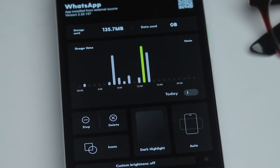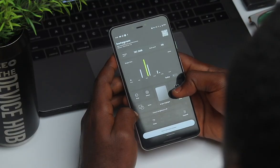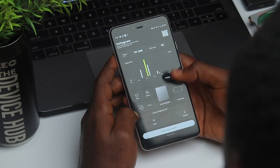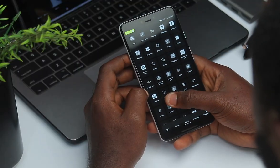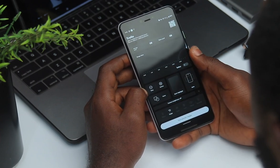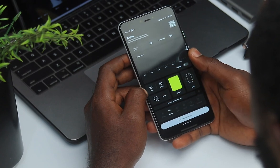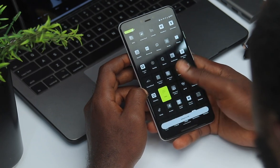From the long-press menu, you can uninstall the app or force close it. You can also make the app behave in a particular way — for example, you can set it to always open in landscape mode, stay in portrait mode, or leave it on auto. It also gives you different ways to display the app: the classic look, bright highlight, dark highlight, or the marker — which is a really cool lemon green color — so the app is very easy to find on the home screen.